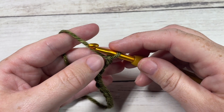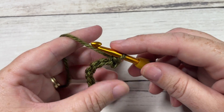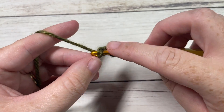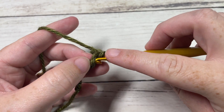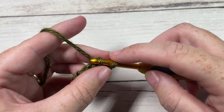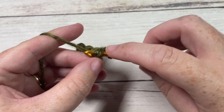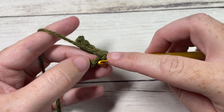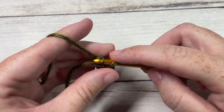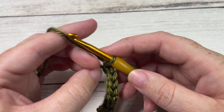You can make your brim longer or shorter — just chain more or less. For row one, you're going to work a slip stitch into the second chain from your hook and then into each chain all the way across. If you're not a fan of working slip stitch brims, you can certainly exchange these for single crochet or half double crochet, but I just love the look of the slip stitch brim. Once you come all the way across you'll have nine stitches, then chain one and turn your work.